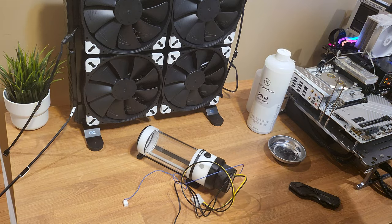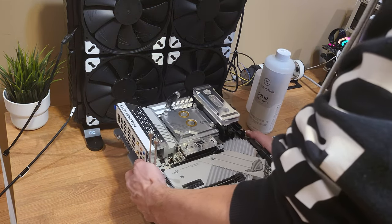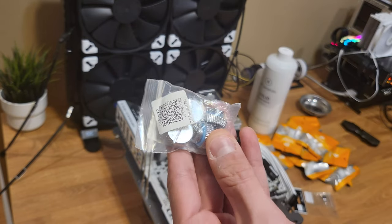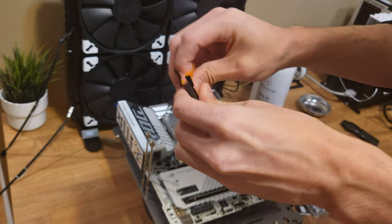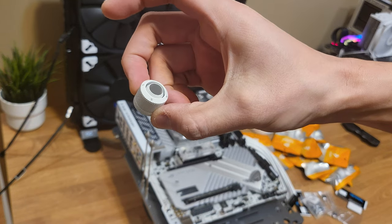I'm going to have to figure out where to mount this. I've got some soft tube fittings from Barrow — of course they're in white — some generic stops from Amazon, and some AlphaCool stops as well. Let me open one of these up to show you what the fittings look like.